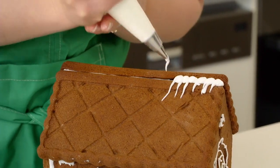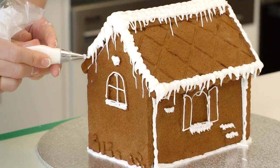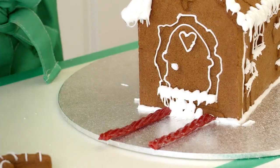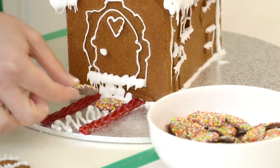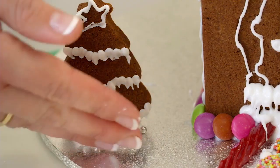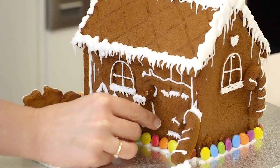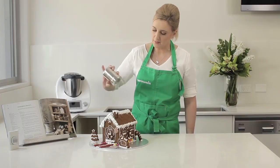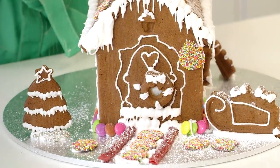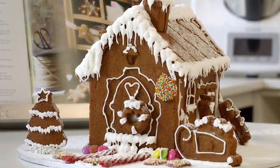Using small circular motions you can create a wonderful snow capped effect on your roof and window sills. You are then free to decorate your house and cake board with the remaining gingerbread sections and your choice of sweets. When you are finished decorating dust your house with icing sugar for that finishing touch. Your gingerbread house is now ready to impress and share with family and friends.